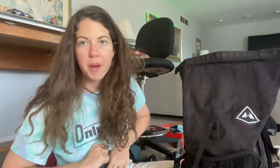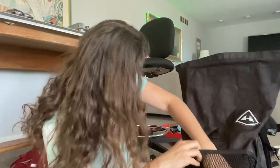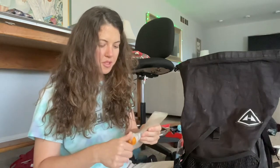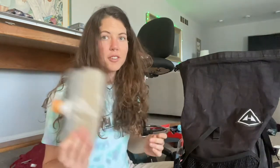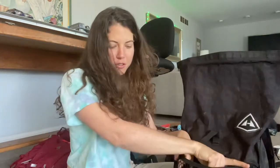I keep the water filter in the front pouch so it's easy to access all the time. At Trail Days, if they're selling a new one, I need to get a new Ever New bag.